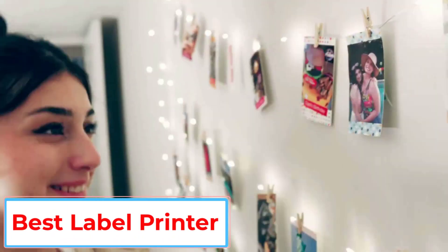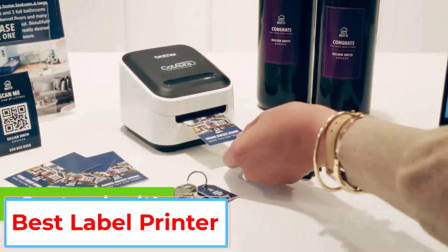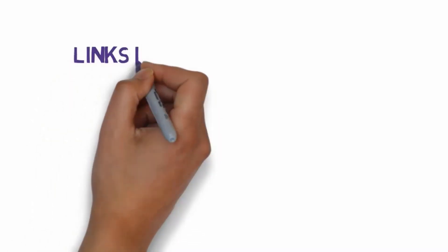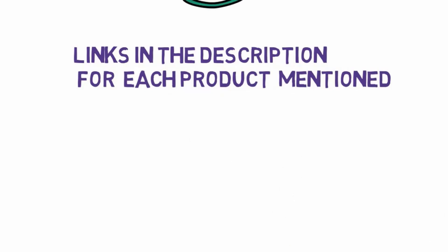Are you looking for the best label printer? In this video, we will look at five of the best label printers on the market. We have included links in the description, so make sure you check those out to see which one is in your budget range.